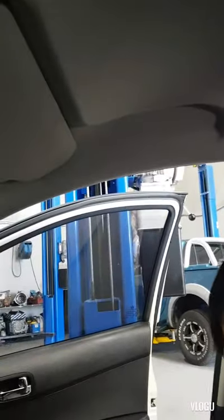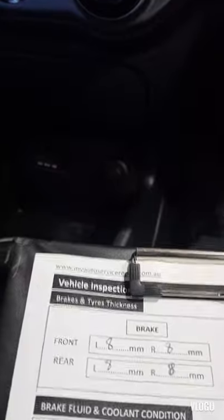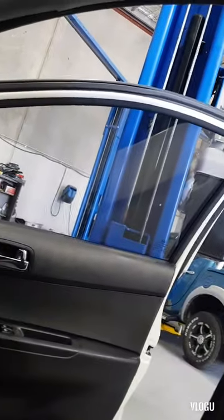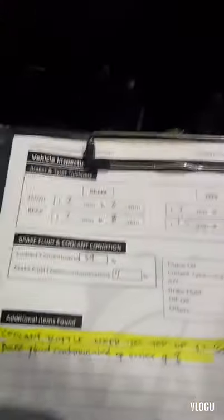Hi, good morning, welcome back to my channel, MV Auto Service and Repair. This morning we have a customer here with a Hyundai i20. This is a service but the customer is also complaining about the airbag light on on the dash, and when we scan it, that's the code that we get.